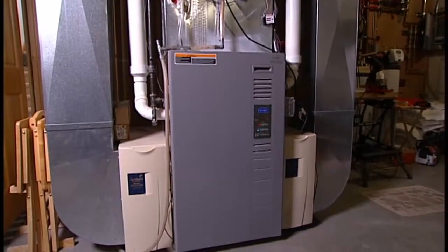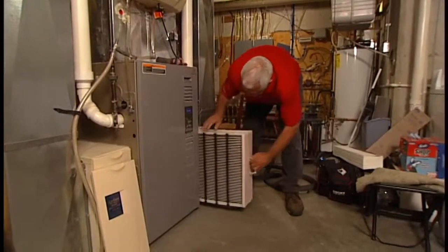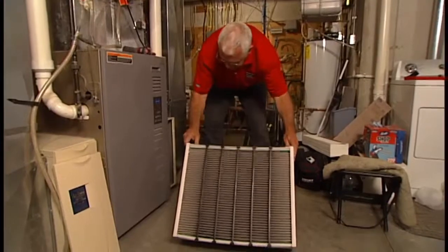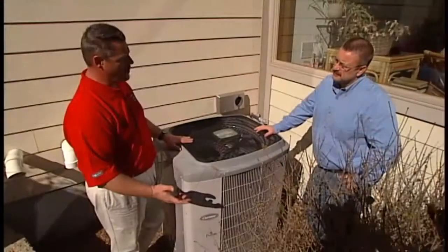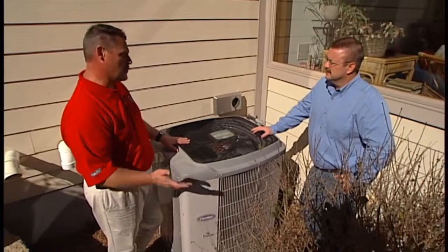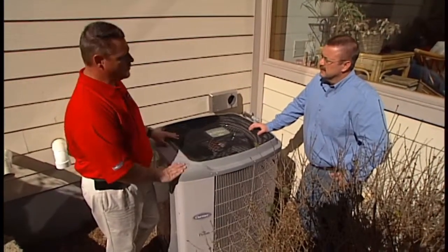The biggest thing indoors is filter replacement. Homeowners have to be diligent about keeping the filter clean so that the A-coil stays clean during operation — especially if they're using one-inch throwaway filters. Those need to be cleaned or replaced periodically, roughly every four to six weeks, depending on how clean the house is.